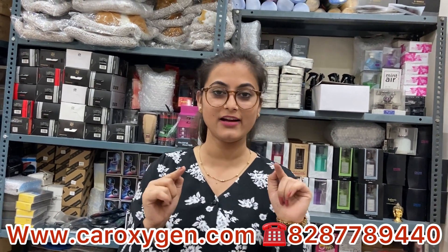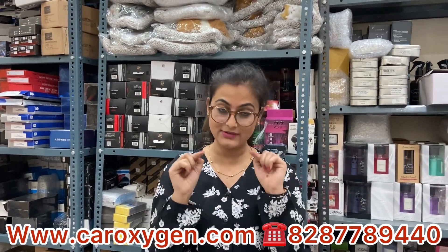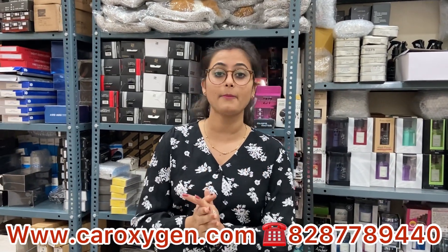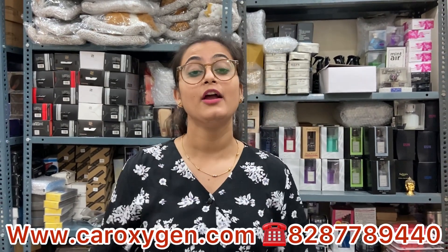In today's video, I am going to show you the lights of the AC vent. This is the video for Thar lovers — for those who want to buy. I am going to show you the price range and cover everything in this video. It is a very good light, available in low quality and high quality. So guys, let's go.